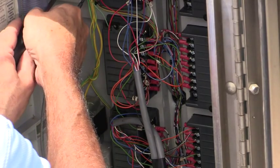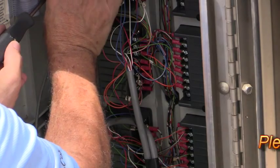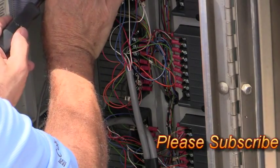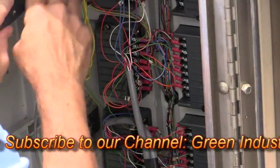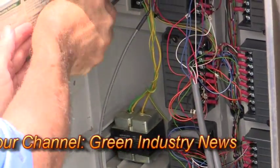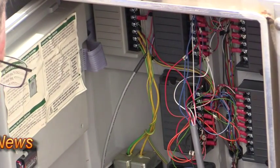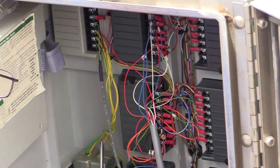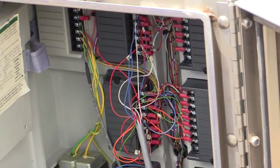Make sure my wires are nice and tight. That's all there is to it.